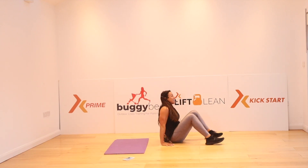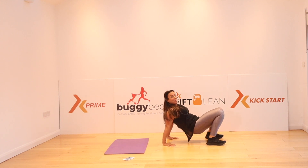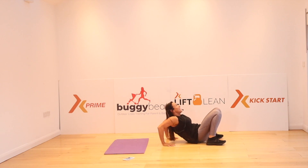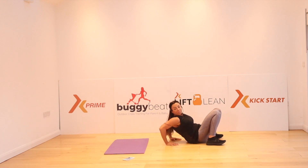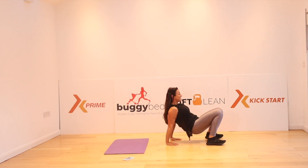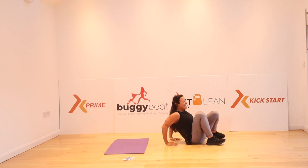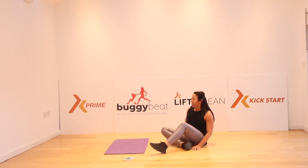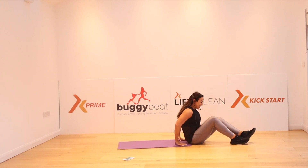Tricep dips. Go. How are you feeling? And as always, my talking gets less and less. Bring those hands in. Four, three, two, one. It's always so hard — always, always, always.